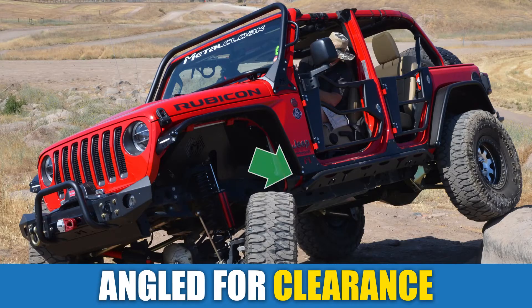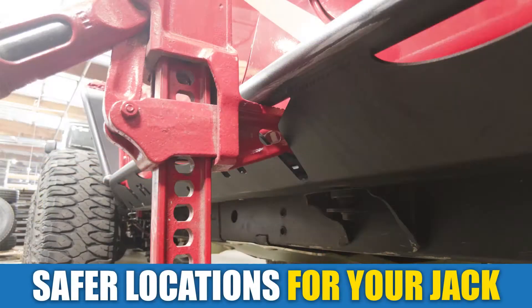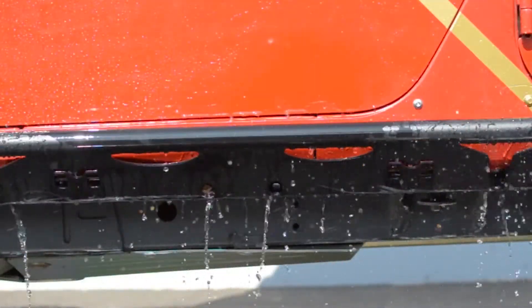The tube is angled at the front for approach and tapered in the rear for departure clearance. The rockers come with built-in high-lift points that are slotted into the surface, providing safer locations for your jack when needed at those critical times, along with additional cutouts for drainage and debris to pass through.